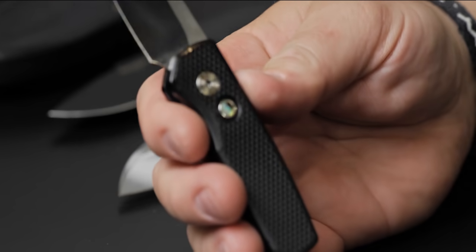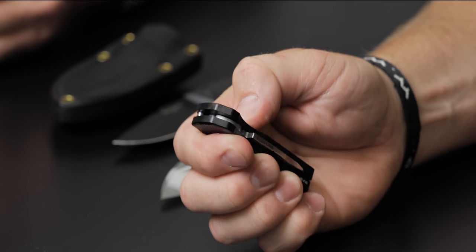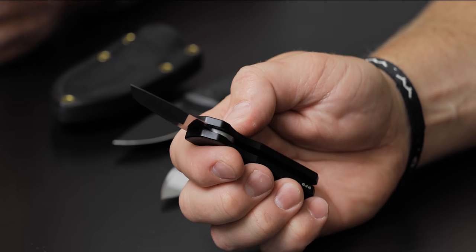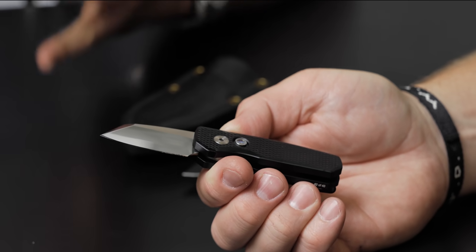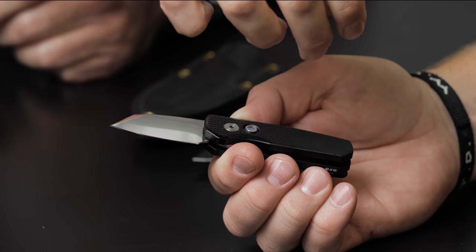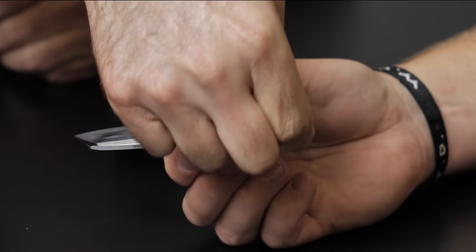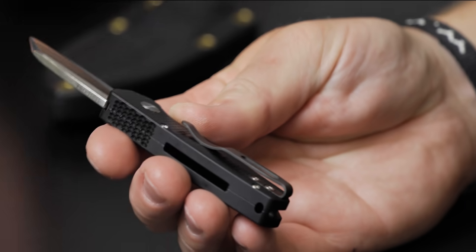For such a small knife — we all know Pro-Tech kills it in the automatic game, the bar is so high because of them — but this little knife jumps like a big automatic. I absolutely love the blade-to-handle ratio. We're able to squeeze a real nice workable blade into a nice compact handle, and then there's a deep carry pocket clip on the back side. It's small but we snuck a little lanyard pass-through in there.